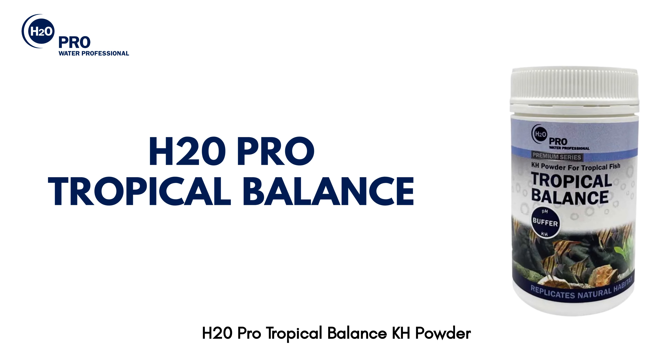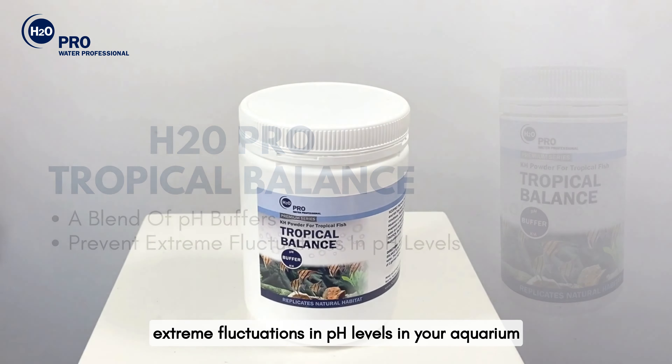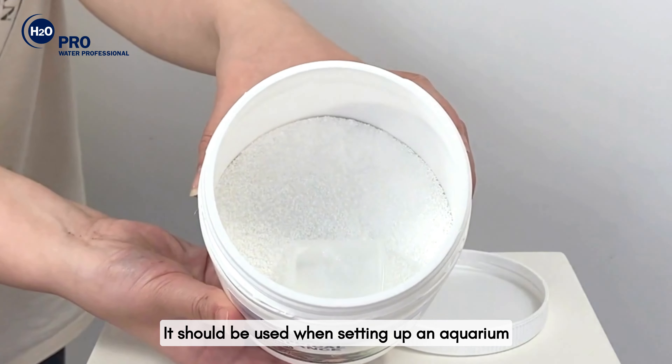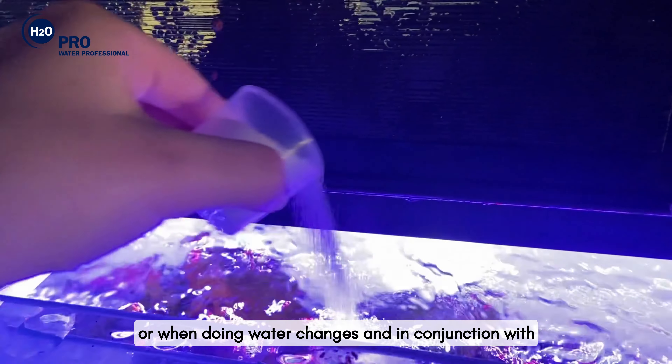H2O Pro Tropical Balance KH Powder is a blend of pH buffers that will prevent extreme fluctuations in pH levels in your aquarium. It should be used when setting up an aquarium or when doing water changes and in conjunction